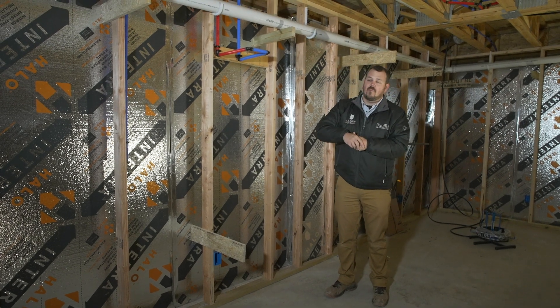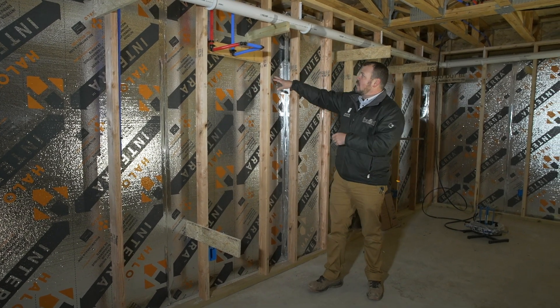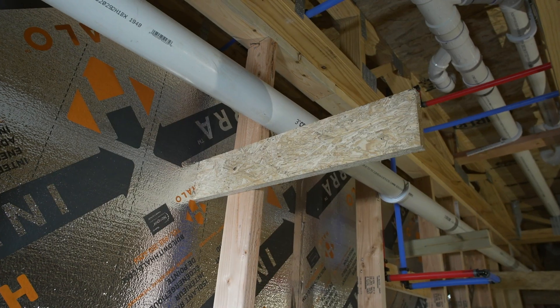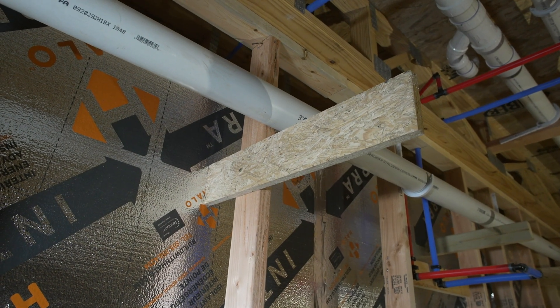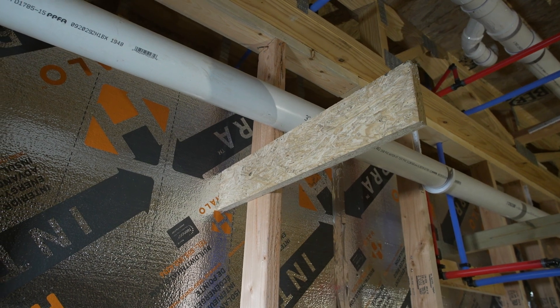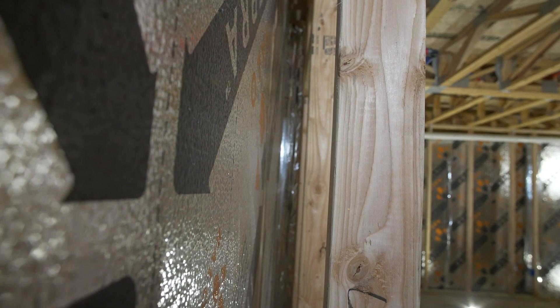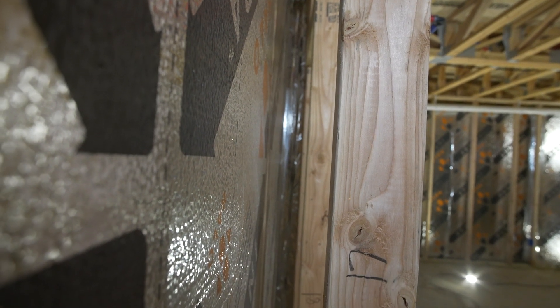The rim joists are one of those locations. Here, this insulation is actually fairly loose on the top side, so one of our carpenters came through and put all these little scraps that we picked up from around the job — just shoved them all the way over and put a screw in it — so it's now held tight to the concrete.